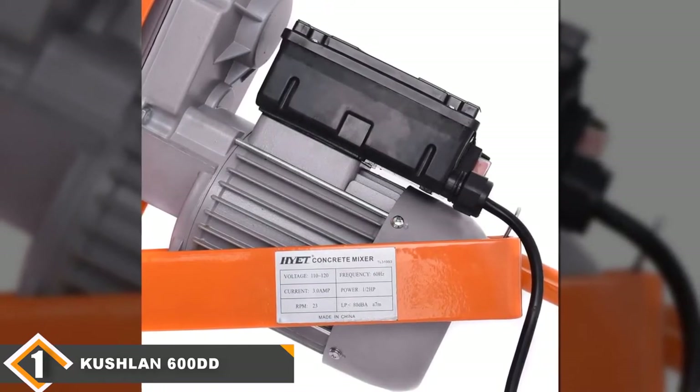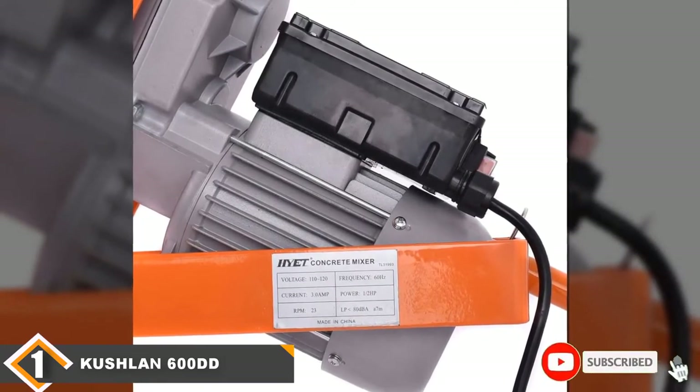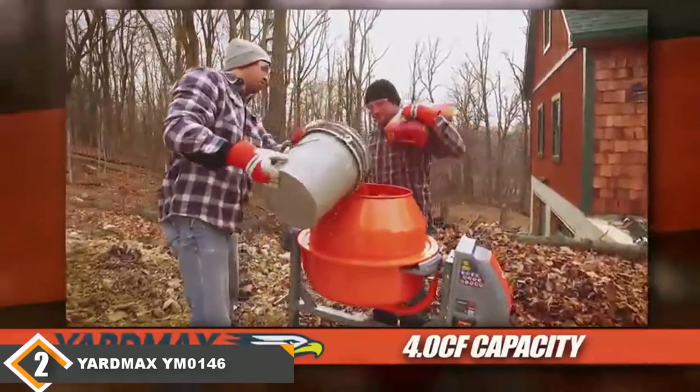The only thing we don't like is that it requires gear oil but none is included in the kit. However, you can get started faster by finding the right variety beforehand and having it ready while you assemble. Overall, the cement mixer comes with features useful for professional and home users alike.